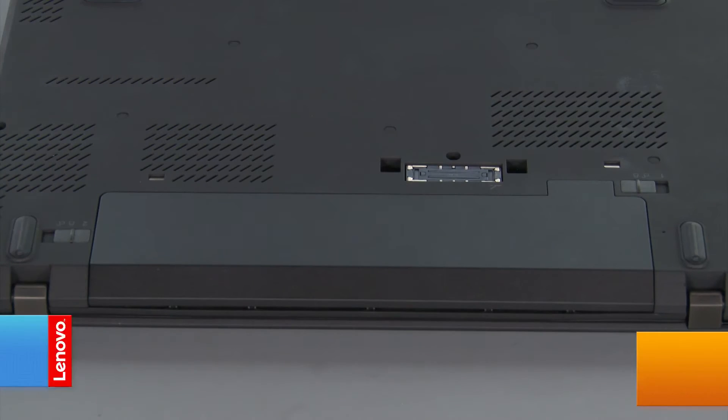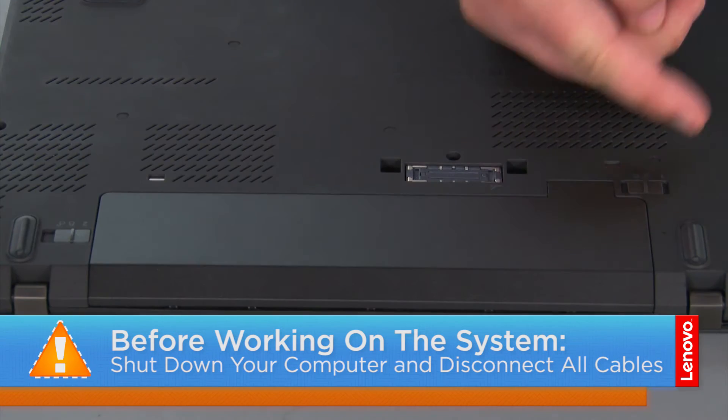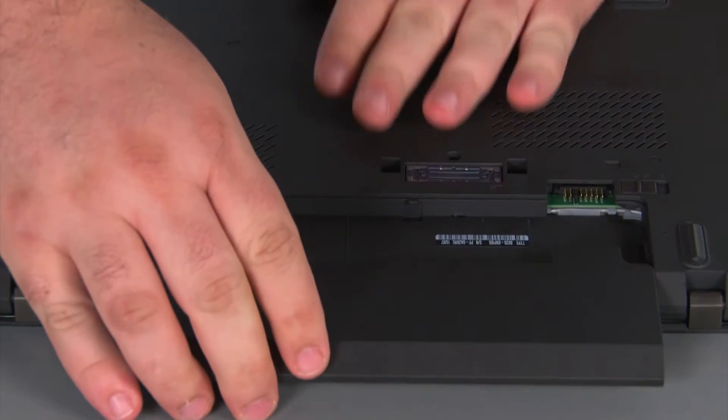And now that we're ready, let's get started. Now we're going to remove the battery pack. We just need to slide the switch marked with a 1 to the unlocked position, then slide the switch marked with a 2 to the unlocked position, then slide the pack out of the bay and remove it.